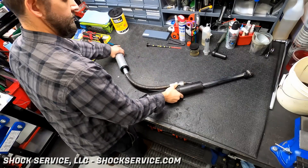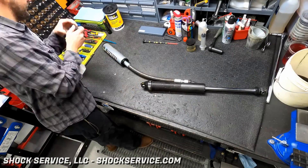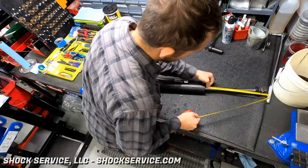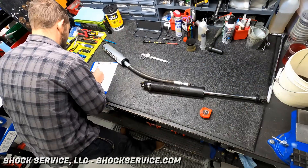Hi everyone and welcome to another shock rebuilding video. My name is Ben and this is Shock Service LLC and shockservice.com. We're going to try a new video format here, so let us know in the comments if you like this, if we should do more of these, or we'll keep changing it up.